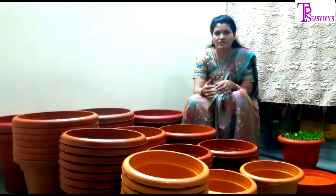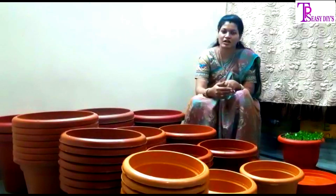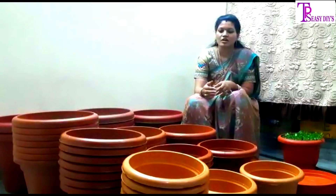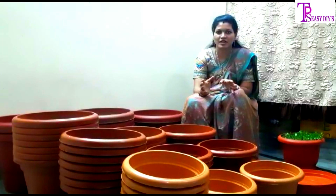Now we have a variety of pots and we will explain them in a few episodes. We will grow our plants on our balconies and more.